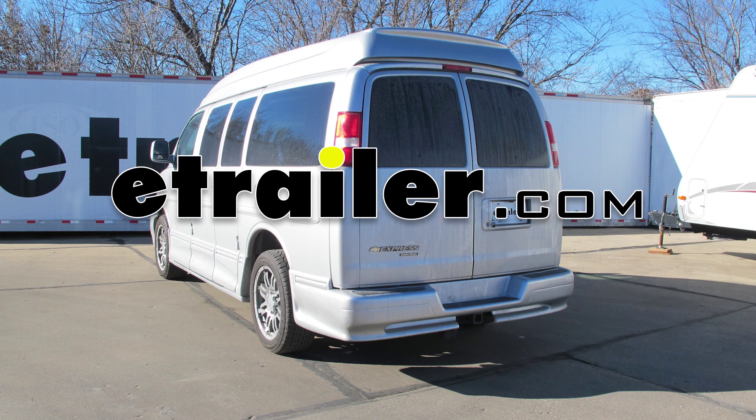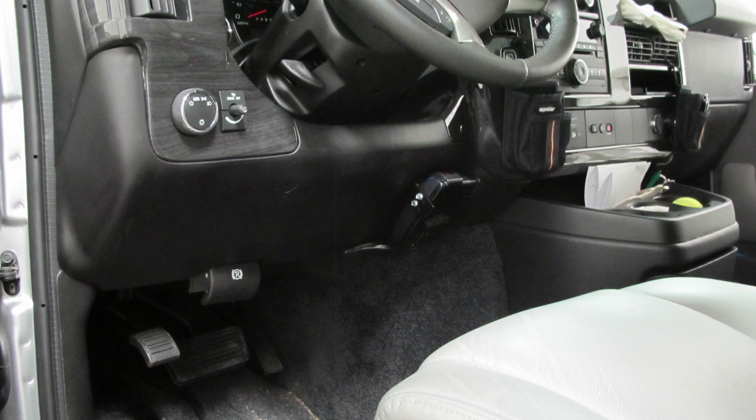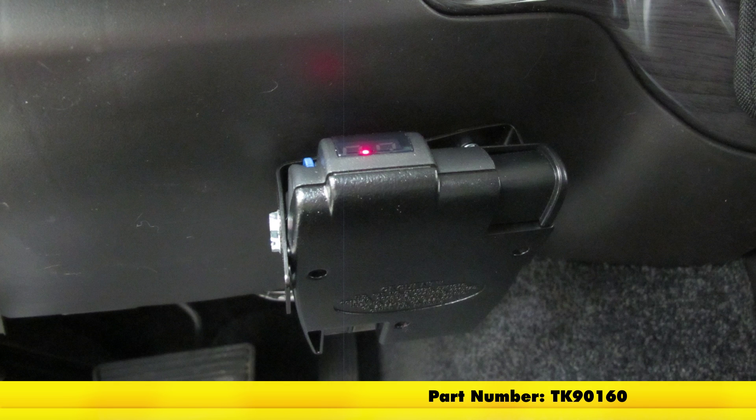Today on our 2014 Chevrolet Express, we're going to take a look at and show you how to install the Tekonsha Primus IQ Trailer Brake Controller. This proportional controller works great for 1 up to 3 axles, and its part number is TK90160.